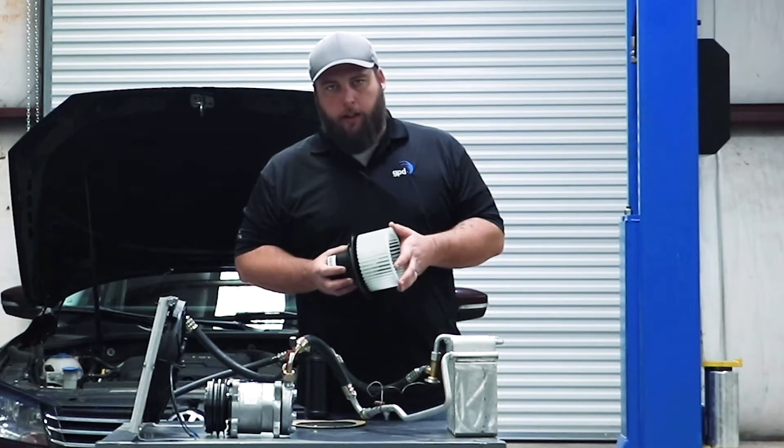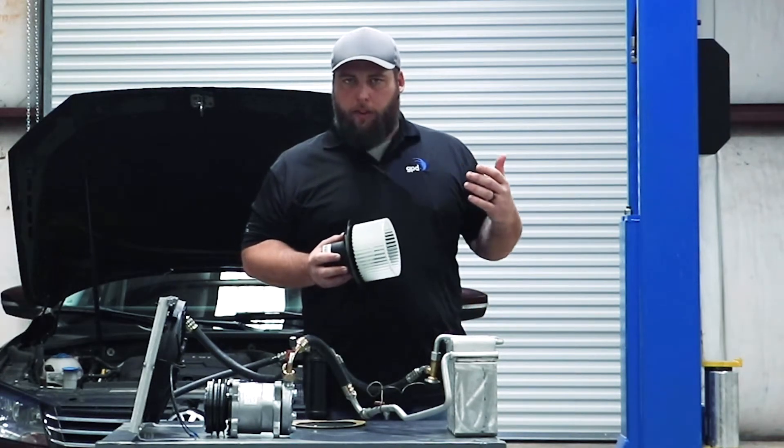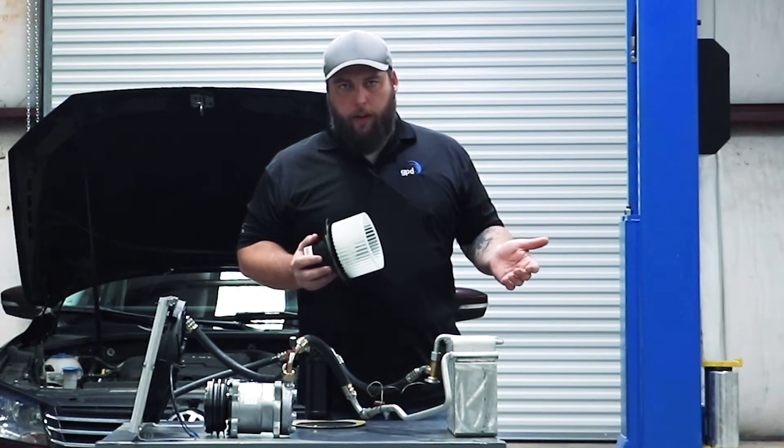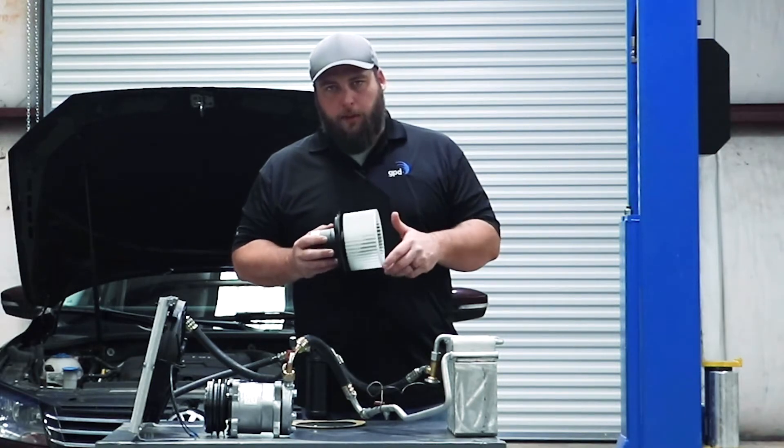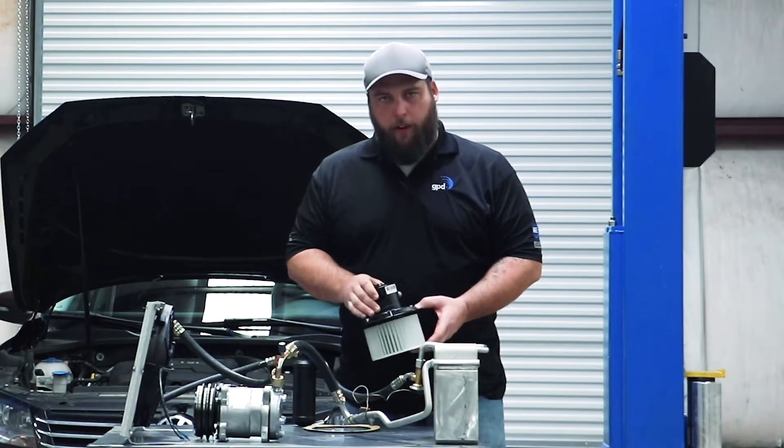The blower motor's function is to move air across the evaporator. If you have your heat on, it's moving air through the heater core. This is actually what's spinning and moving air through your vents. The blower motor can be mounted in a few different configurations.